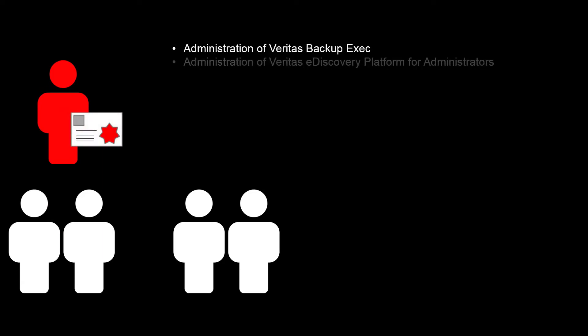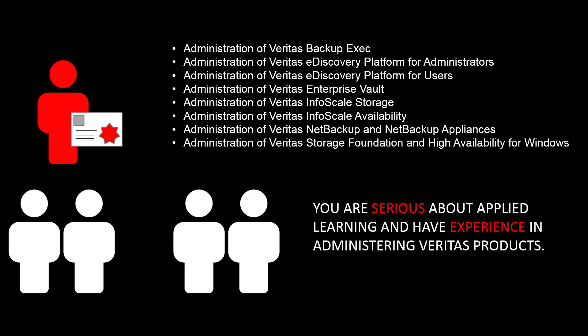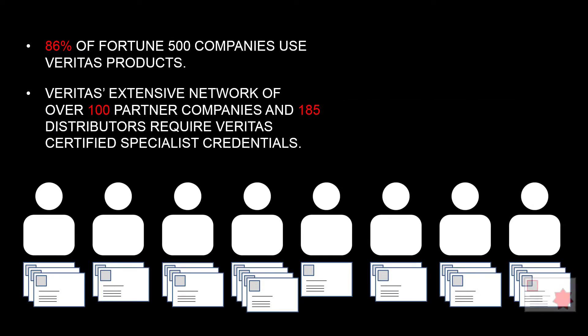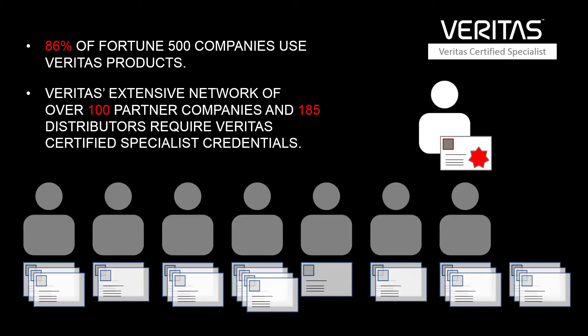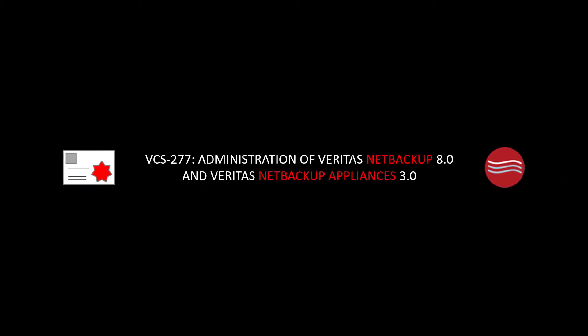Becoming Veritas certified distinguishes you from your peers by showing your current and future employers that you are serious about applied learning and that you have experience in administering Veritas products. In today's competitive job market, where many IT professionals have the same well-known certifications, having a specialized credential like the Veritas certified specialist can set you apart, opening the doors to new opportunities in your industry.